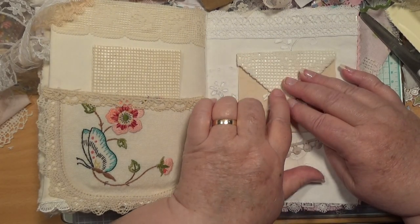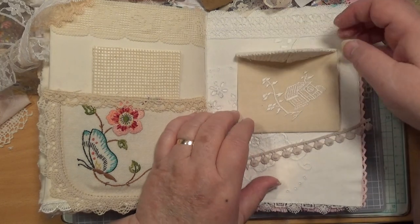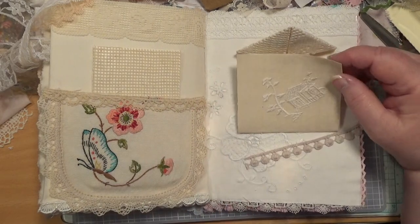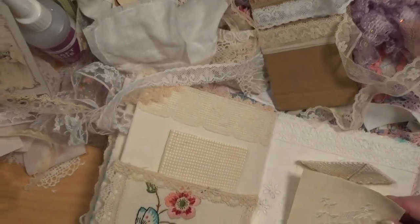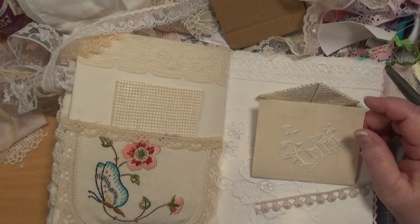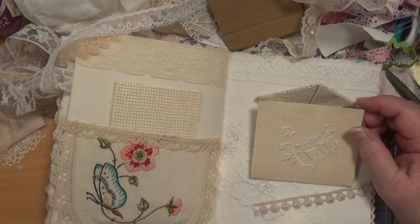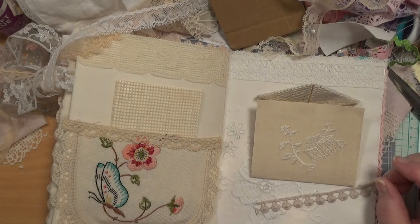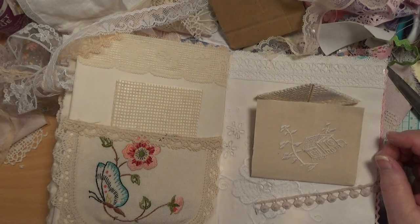Something that goes across there would be good, wouldn't it? You know what? I have got that thing that goes across there. Don't move your cameras. Where is that thing? They clips and they turn, and I have some — I think they're not being these.